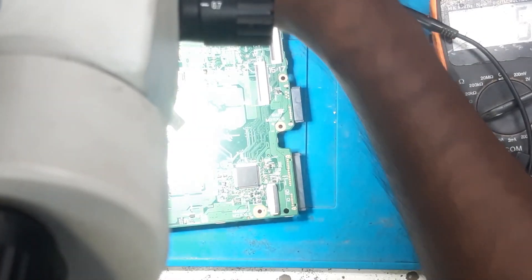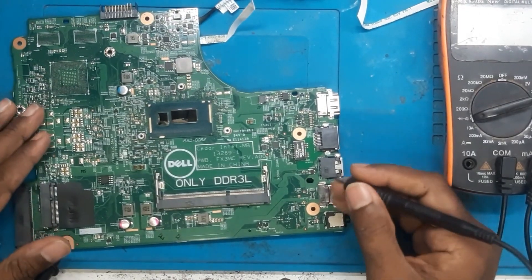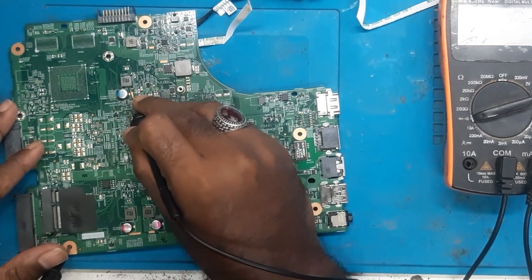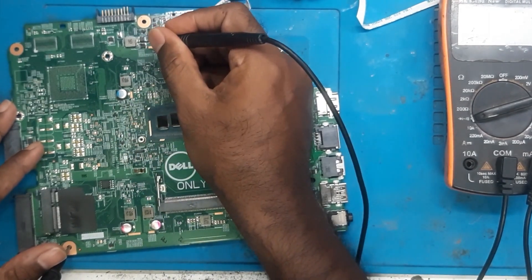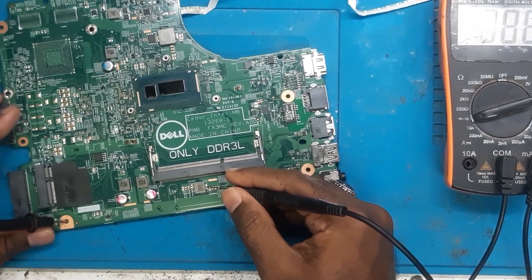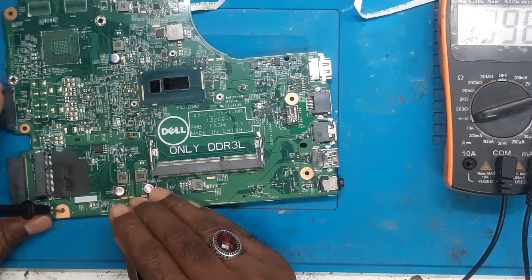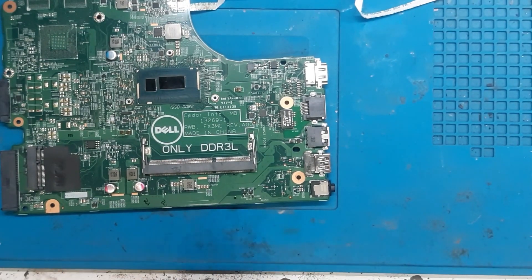Now let's do the cold checking. The multimeter is in buzzer mode. Let's check the impedance of the coils — processor coil is okay, PCH okay, battery coil okay, no beep. RAM okay, 3.3 and 5 volt also okay. So that means there is no shorting, body damage, or burn damage on the board.